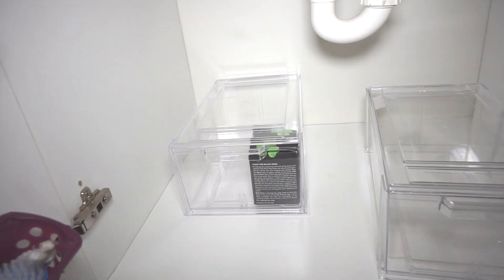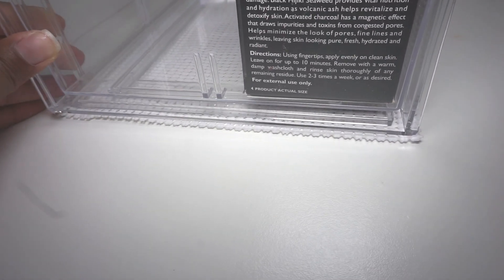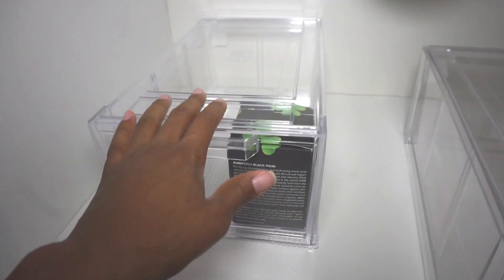The acrylic drawers are nice but I have a feeling they're going to be sliding on that surface, so I'm going to use this drawer liner and put it underneath the first container. I'm going to cut it so that you can't see it, because I still want the look to be very clean and straight.